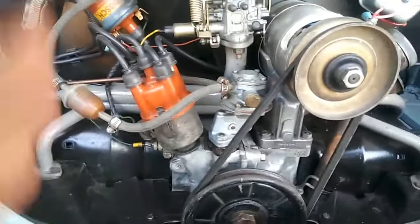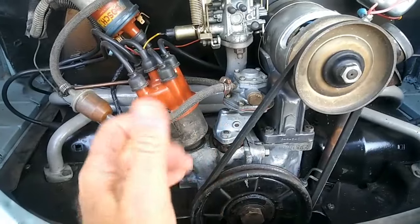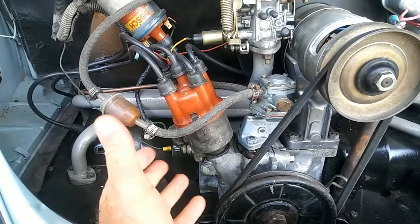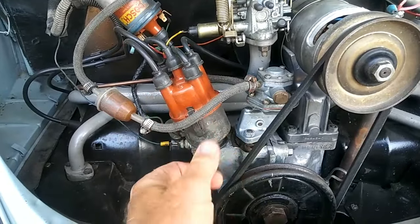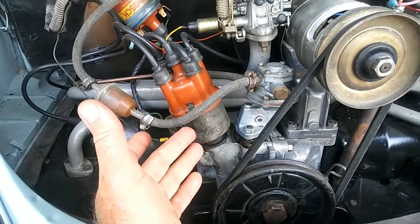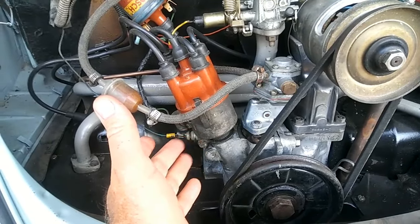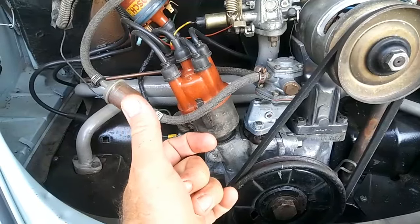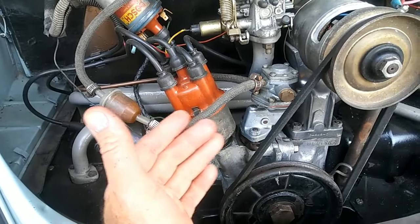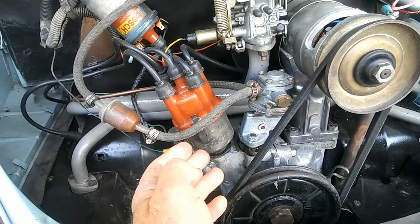With today's fuel, timing is really important. Your timing should always be no more than 28 degrees advanced for a stock engine. If you have a specially modified engine — like one of my buses with a really big cam — you might need to run it at almost 38 degrees because compression is so low. Once I increase compression to the right place, I'll need to dial it back to around 28 to 30 degrees.